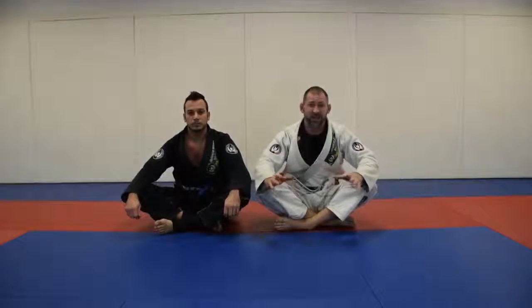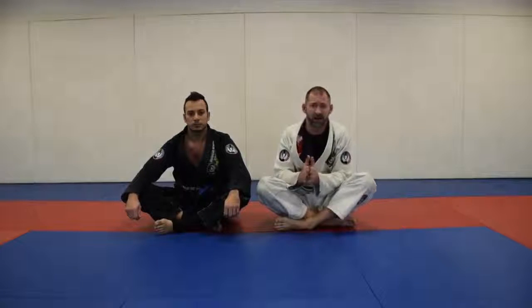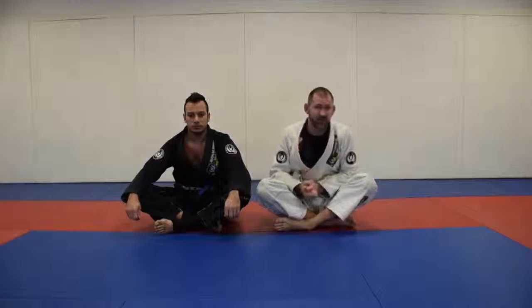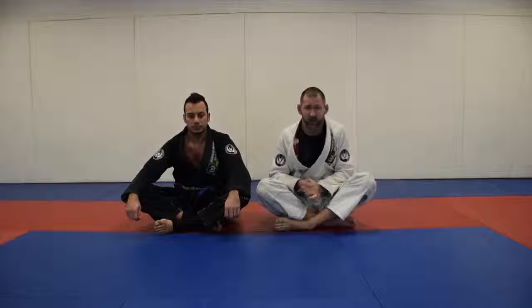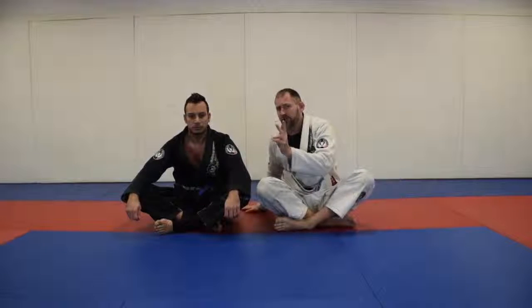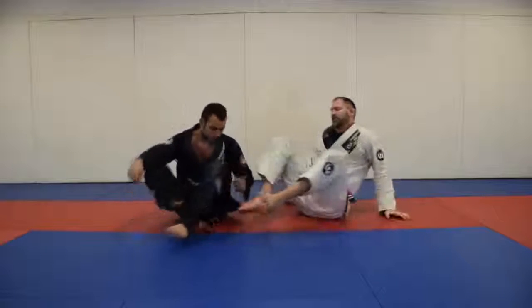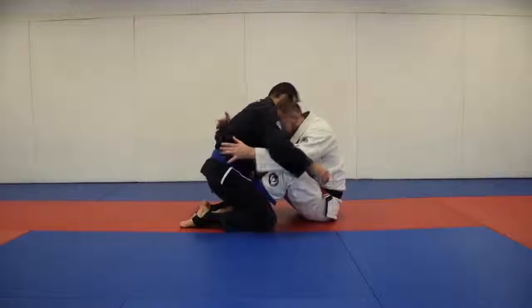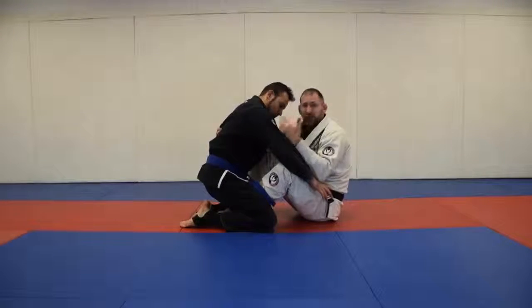The next section is standing up, and this is a highly underutilized skill development that a lot of people don't use for a variety of reasons. We're just going to focus on two — backwards and forwards. I have Ozzie in my butterfly guard, and it's a good butterfly guard — I've got my posture and everything I need.